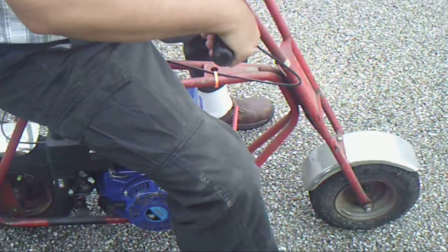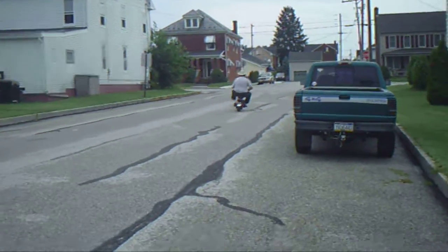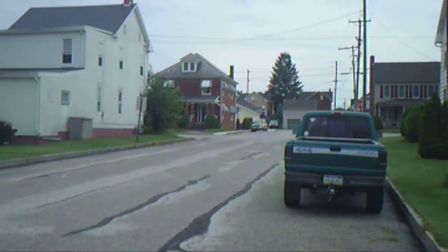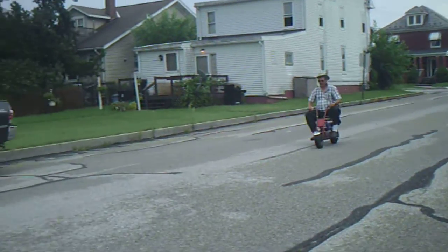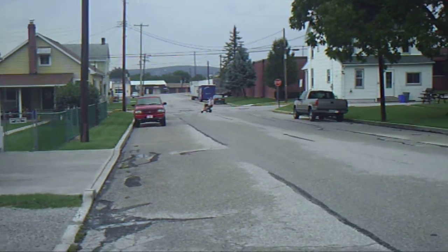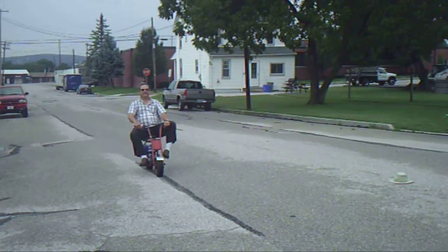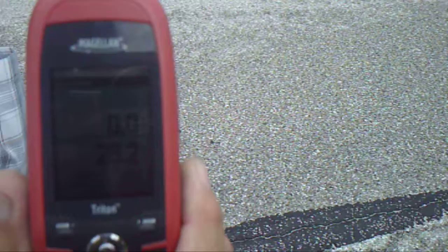I'll go up the street, turn around, and come back down. And if you're not careful it will blow your head off. I got 28.2 miles an hour on that run.